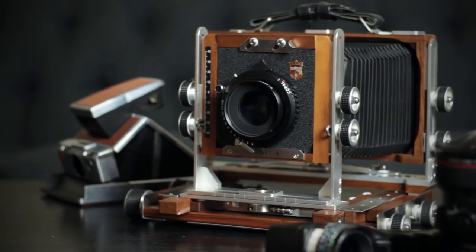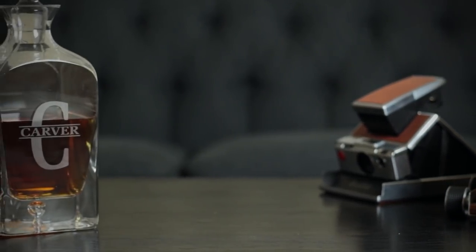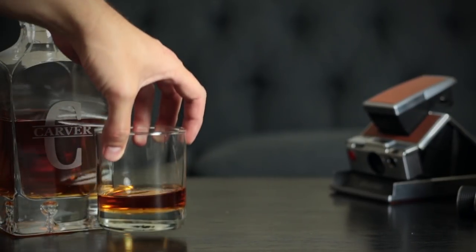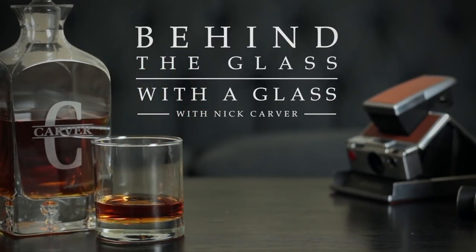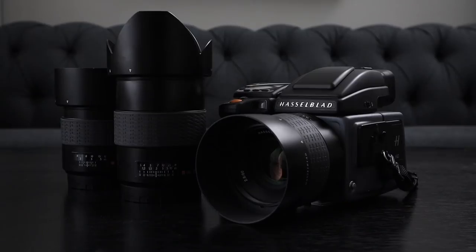Today I'll be telling you about my experience with the almighty Hasselblad H6D100C while enjoying a bourbon-based cocktail. Hello and welcome to another installment of Behind the Glass with a Glass. I'm Nick Carver, and today I want to tell you all about my experience with the Hasselblad H6D100C, which is an absolute behemoth of a medium format digital camera.